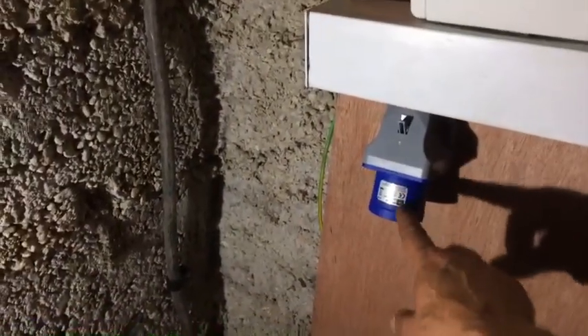This is the generator feed port connection — you connect your generator lead into there, plug that to your generator, and this box will send the power back down these battery cables to charge the battery bank.